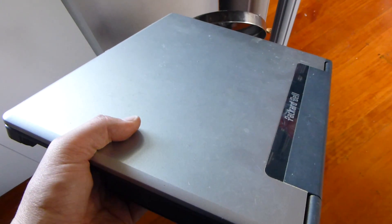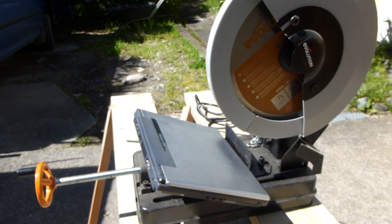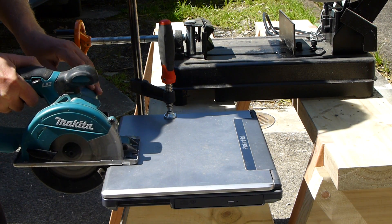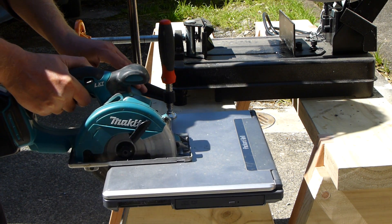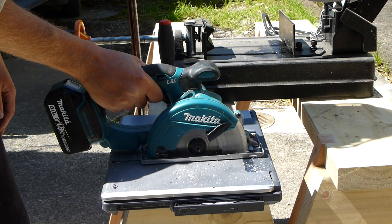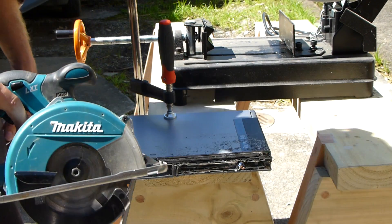Have you got a cumbersome bulky laptop that needs to go in the trash but just won't fit? You tried dicing it with your multi-purpose cut-off saw, but it's even too big for that. What you need is a portable metal cut-off saw. Problem solved.